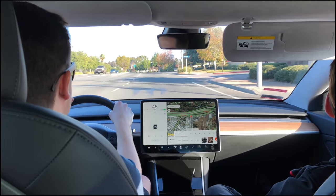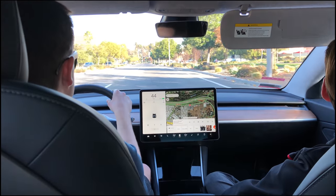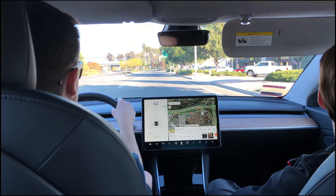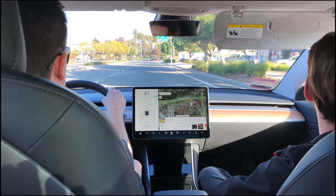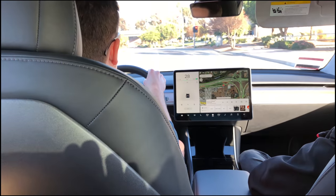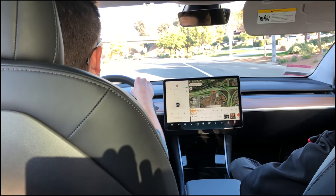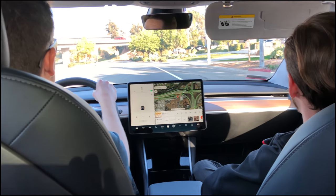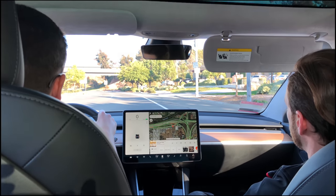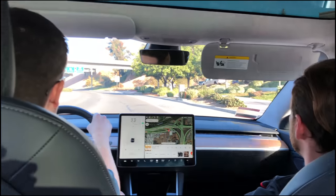Zero to 60 is 5.1 seconds, but it feels even faster. It's fast enough for what I need. This one has one motor — it's rear-wheel drive. All-wheel drive would have two motors but they haven't started making all-wheel drive Model 3s yet. Those are coming in maybe 16 months or so.